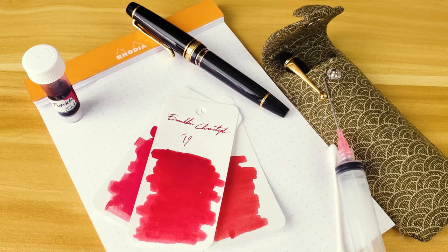This week on the Inked Well, we're taking a look at the 2019 limited edition Philadelphia Pen Show Franklin Kristoff Ink.